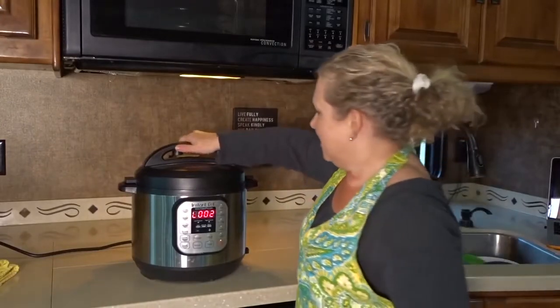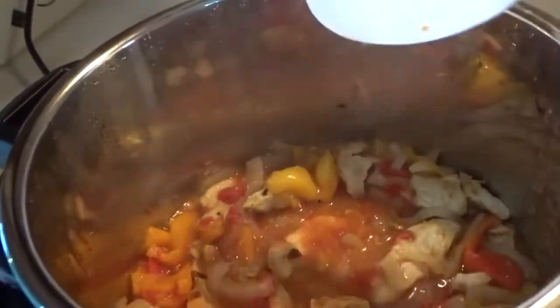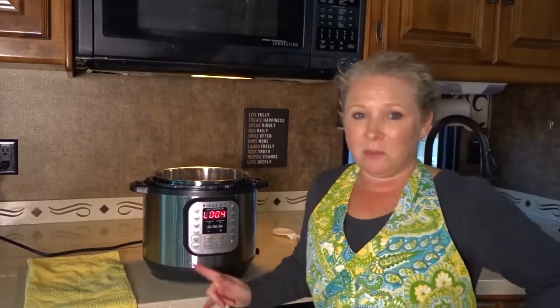Let's take a look inside. There you have it — Instant Pot chicken fajitas. This is going to be delicious in some tortillas. You could even serve it on rice and of course with some refried beans — that would be pretty tasty.